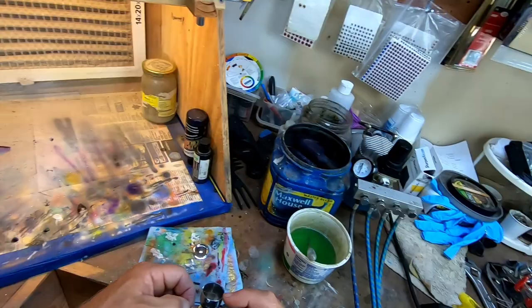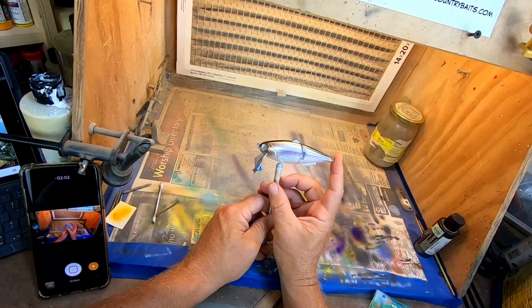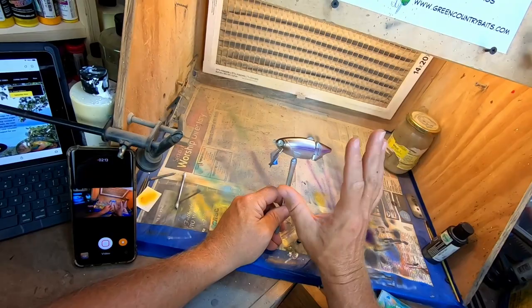The back's looking good — I'm going to go over it one more time especially up around the head. Basically this is our shad color. What I'm going to do now is come over it with a candy purple, thinned out quite a bit with a lot of 4011 reducer or some transparent base, and just give the bait an overall light dusting. That'll be the last step in this particular pattern.